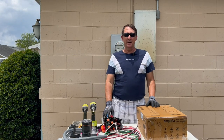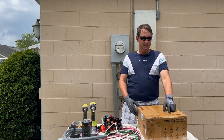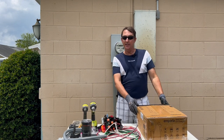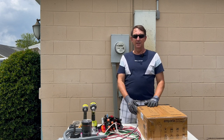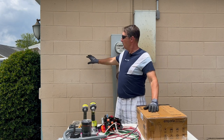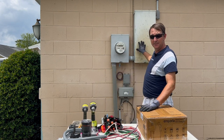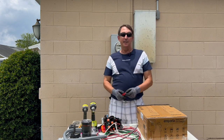Hey guys, welcome back to Your Florida Electrician. We're here today to install an Emporia EV charger. You can get up to 48 amps with this charger for your vehicle. We're going to do an unboxing and then install it on an outside wall coming off a GE panel.